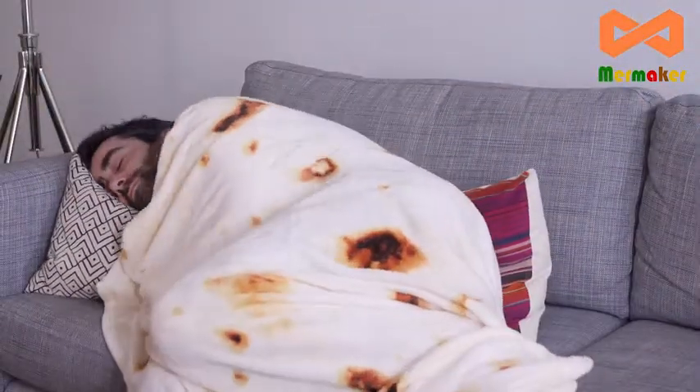Hi everyone, today I'm taking a look at this burrito blanket. If you've always wanted to know what it's like to be a burrito, all you need to do is wrap yourself up and enjoy.